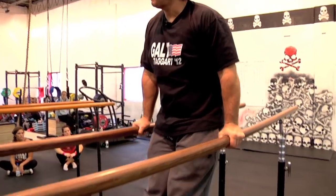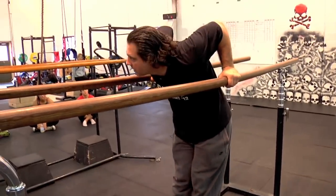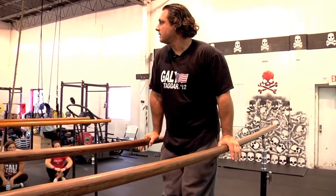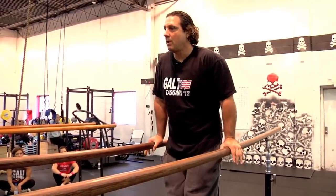Now you're here — toes are out in front, locked in place. Get to this position, you can get here and press upwards. Push your hands down into the bar.